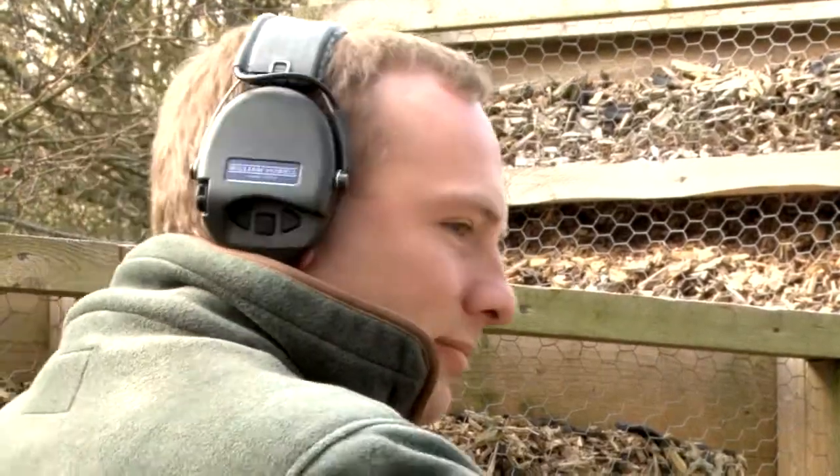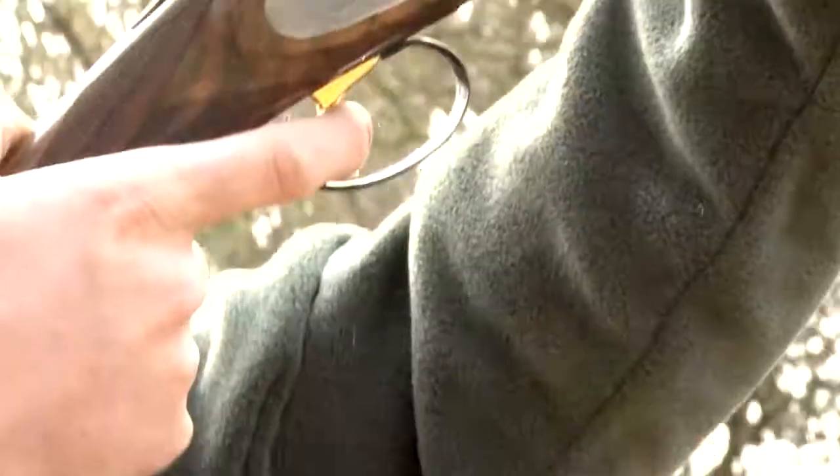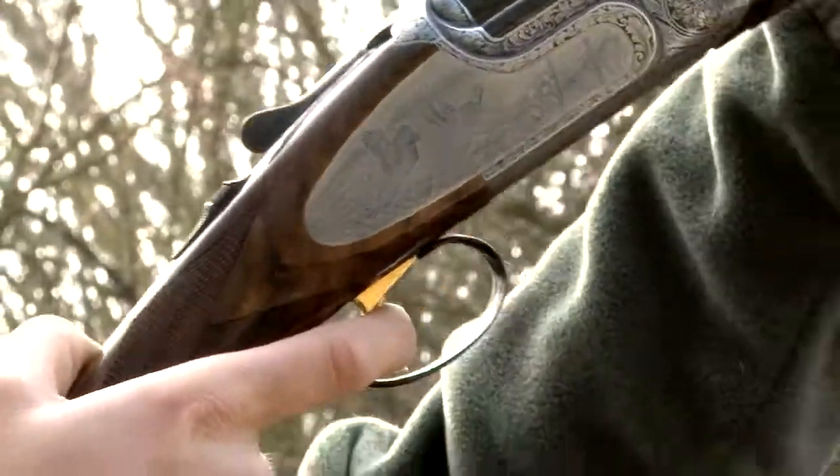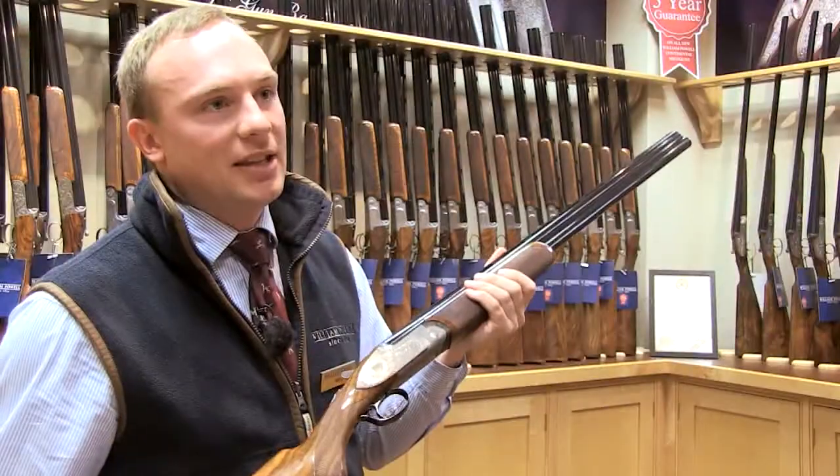What we can now do, for an extra cost, is actually make these custom made. We would take your stock measurements and then build the gun for you, so it's a bespoke gun that fits.